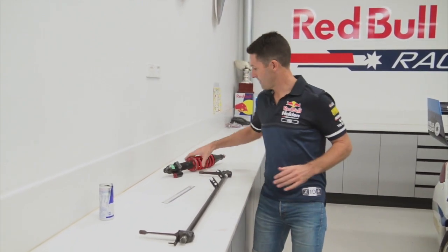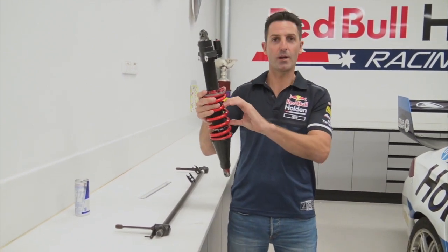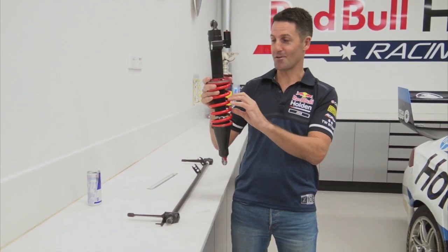A race car — or any road car — relies on a spring to keep the car off the ground. Without the springs, the car would just sit on the ground. So the spring is obviously very important.